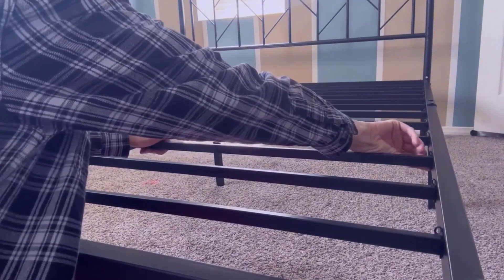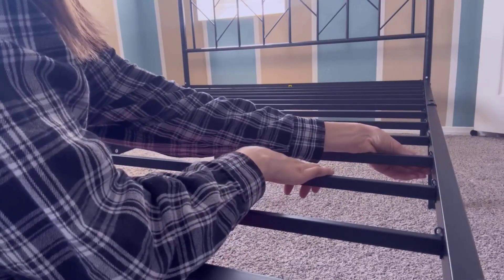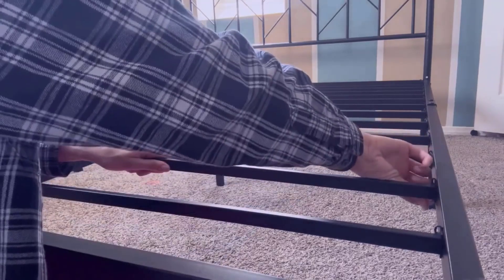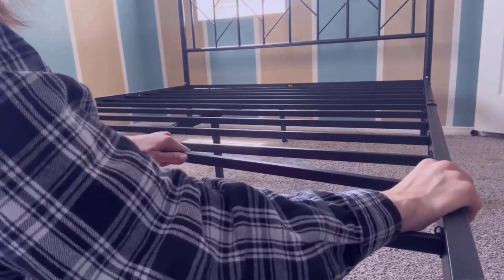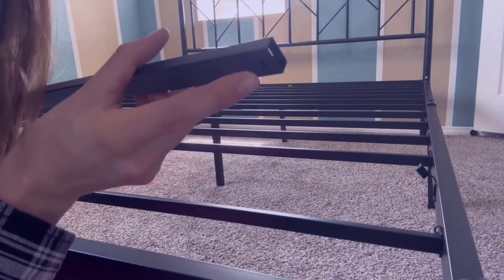I'm going to show you how to install the middle bars here. I'm going to take one out. They are supported by these rubber backings here. And once they go in, they're tight in there. So it's going to have a little hole right here, if you can see that.